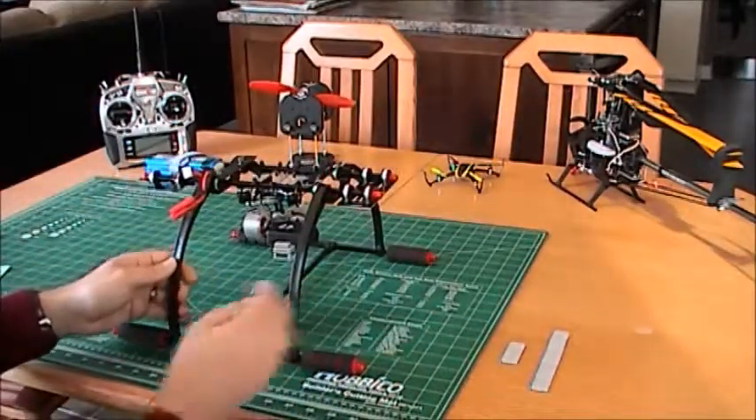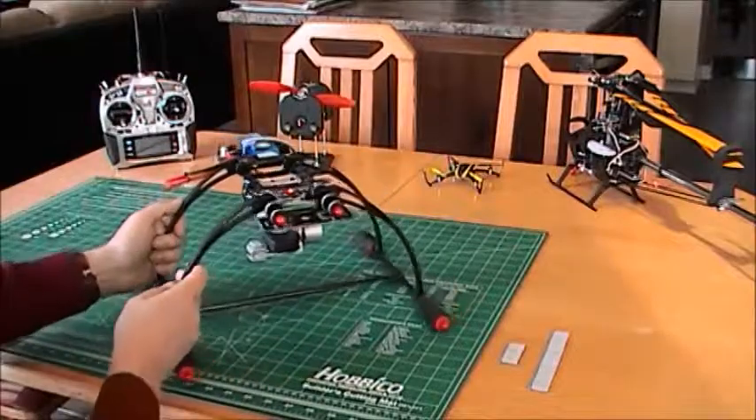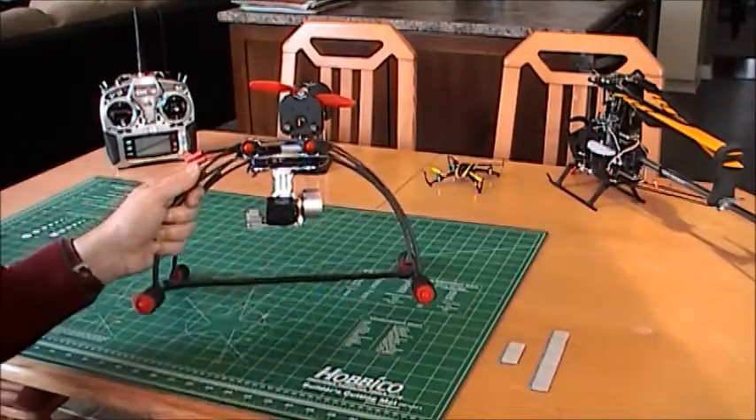I installed it temporarily using tie wraps because I need to install the frame first of the quadcopter. The Mobius camera is here and the gimbal is right here.